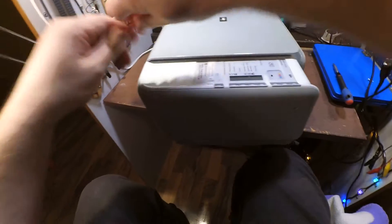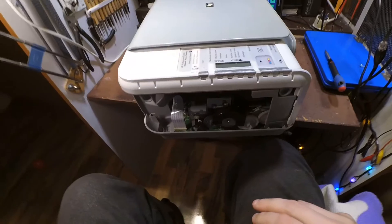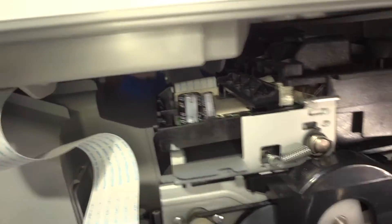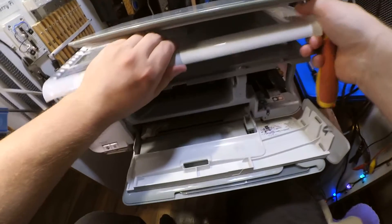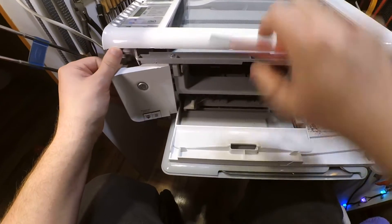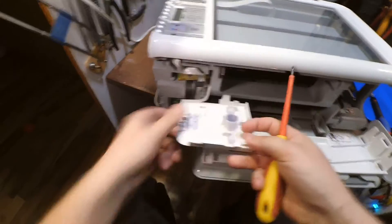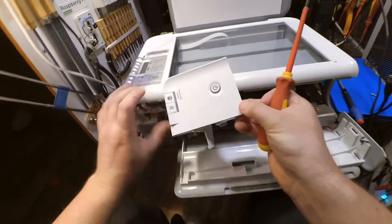To disassemble this printer it's always good to have a cloth at hand inside. So we nicely started.